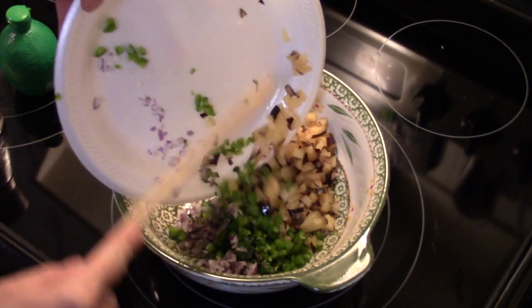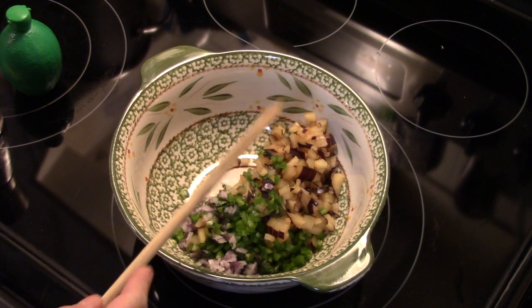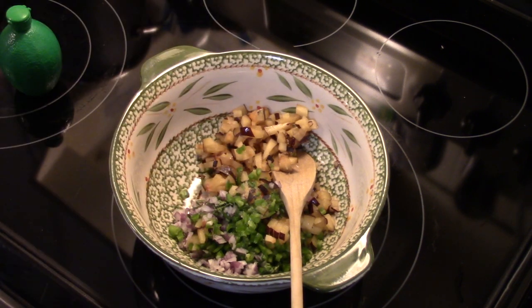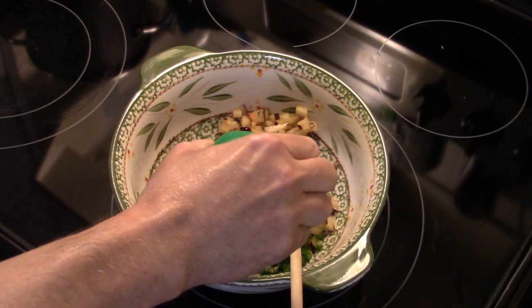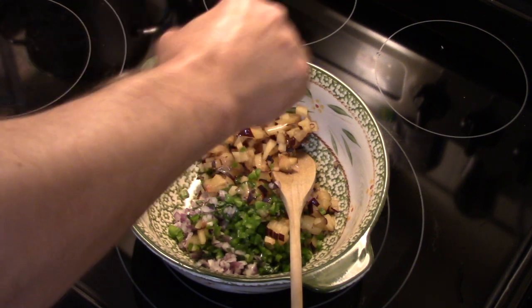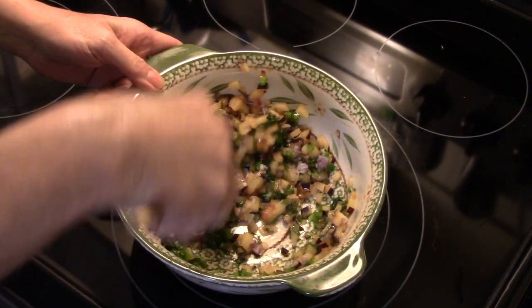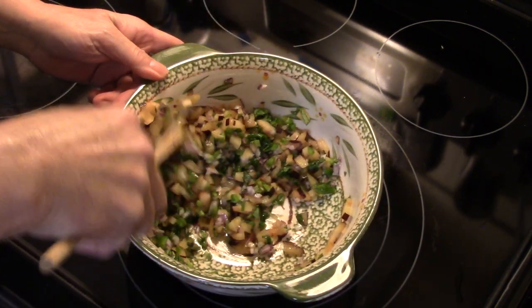I'm just going to make a salsa that's sweet with a touch of heat. Now I'm going to add in a shot of salt — a little less than a quarter of a teaspoon — and about two tablespoons of lime juice. I'm just eyeballing this; if you go over a little, it's no big deal. I'm going to stir it and blend it well together, and we're just going to set this aside and let these flavors marry and get to know each other on a first name basis.